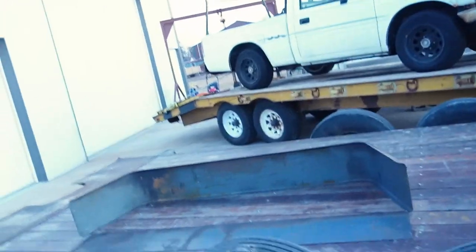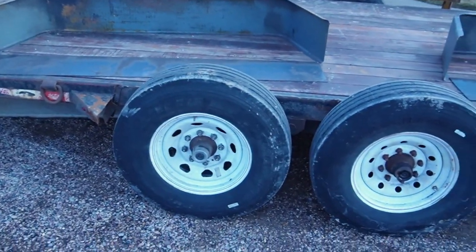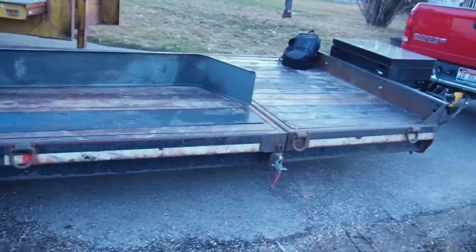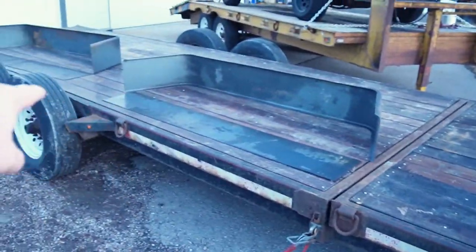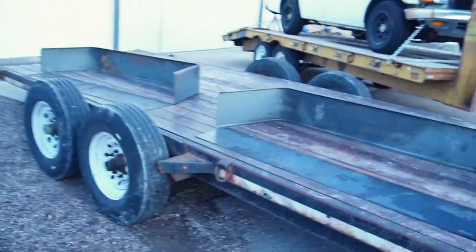Welcome back. We've got another trailer in today. We've got this flatbed tilt deck. It's a 20 foot — 4 foot stationary, 16 foot tilt, 20 total feet.